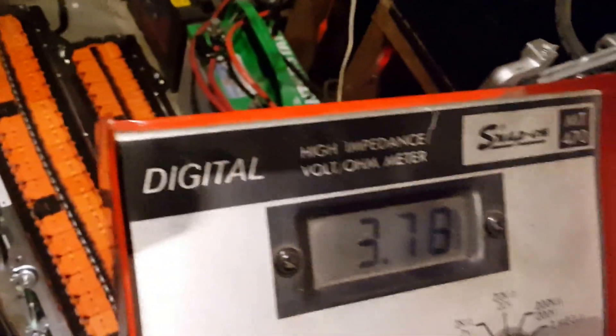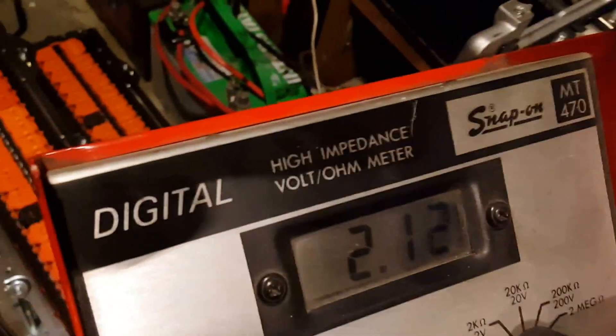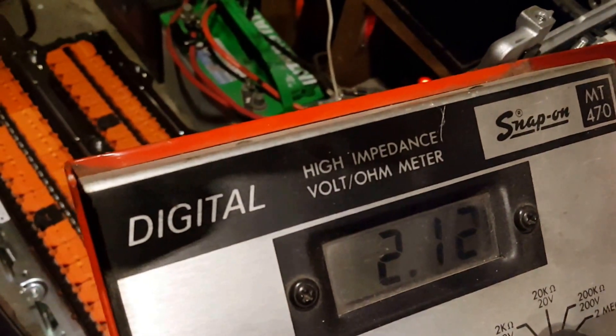But when I probe here, we're still at 3.78V from the positive terminal — but going to the body, now it reads 12.12 volts.